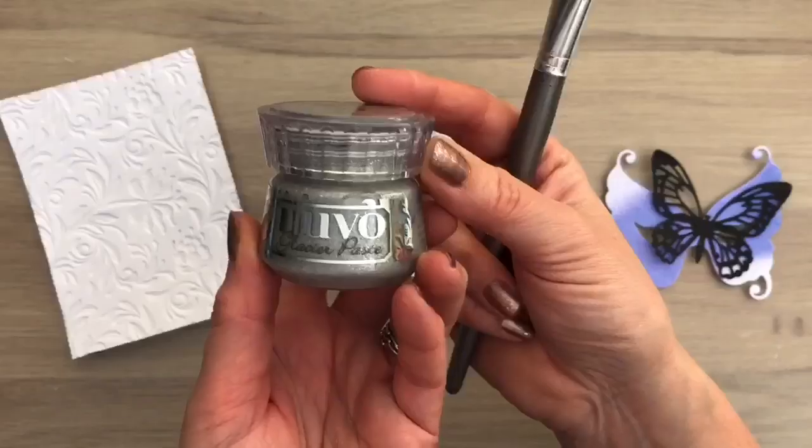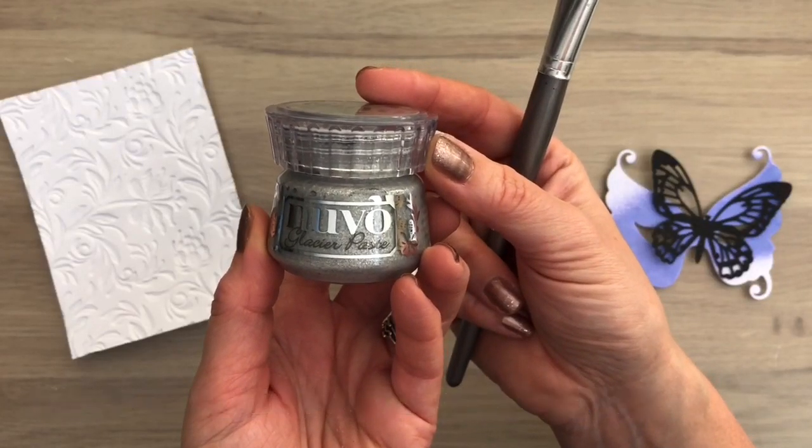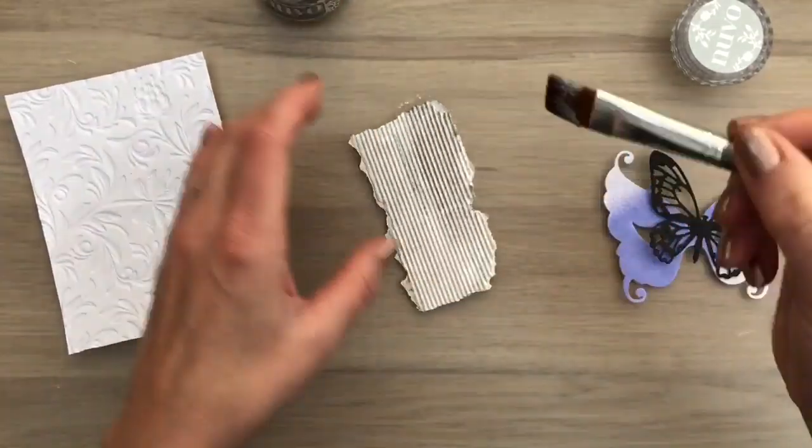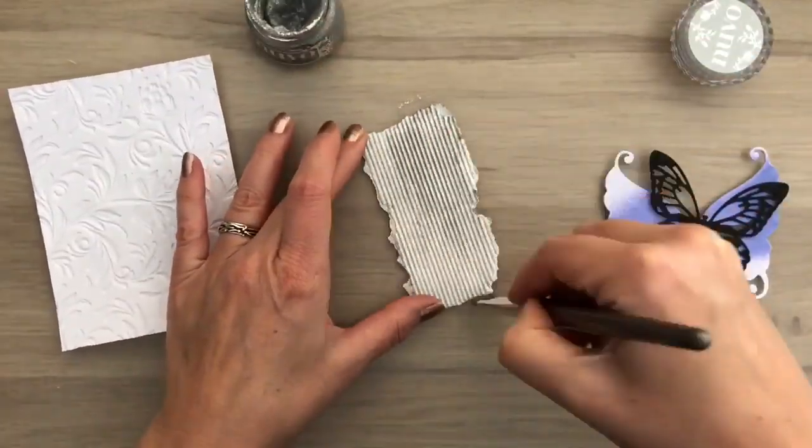I have Nuvo Glacier Paste and a piece of corrugated cardboard, and I added a layer of gesso on the cardboard. Now I'm going to paint it with the Glacier Paste and this will give a lovely shimmer.